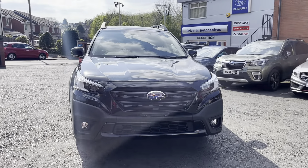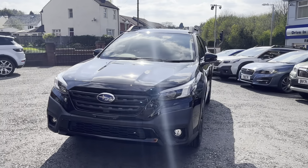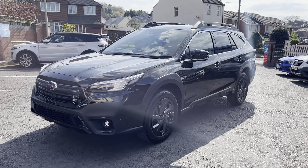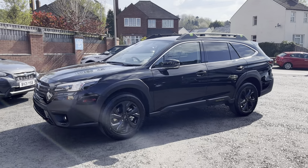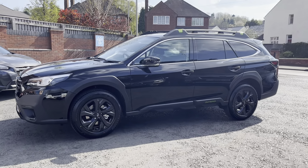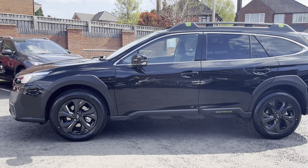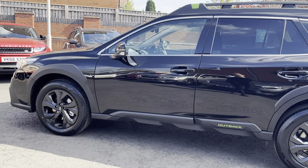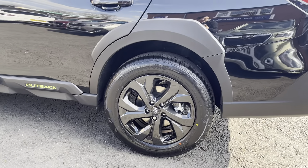We have just received the new Subaru Outback. This particular model is the Field edition in Crystal Black, which looks really smart with those added crystal black features on the mirrors and also on the 18-inch alloys.